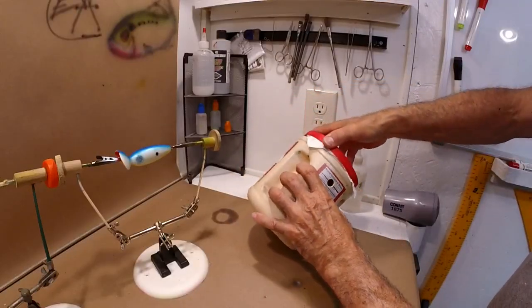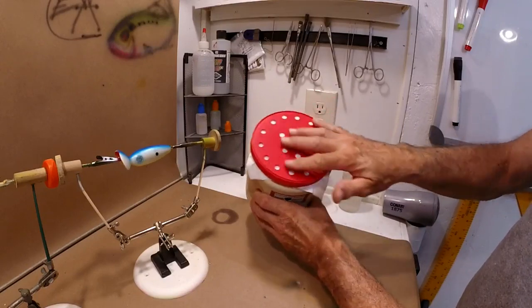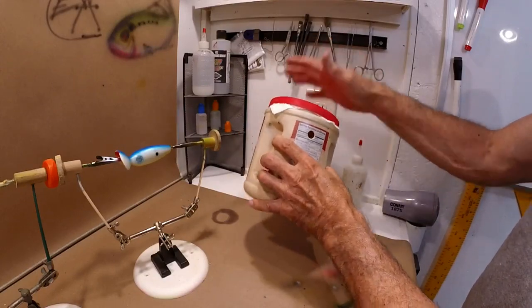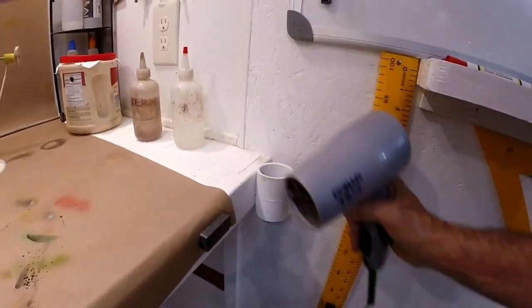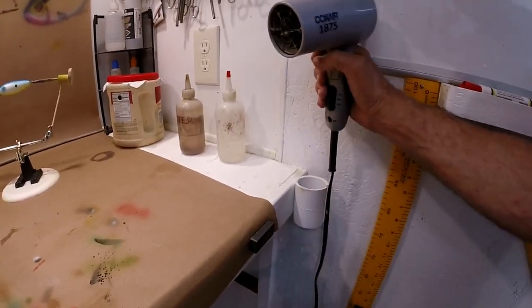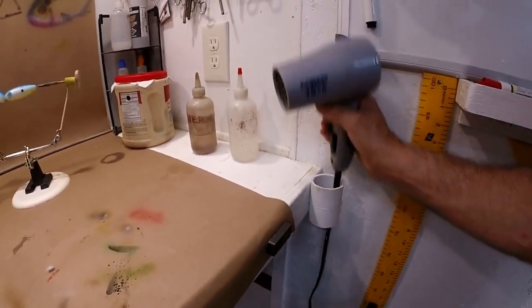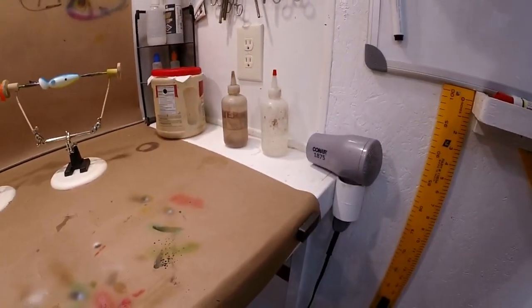Here's a little poor man's airbrush clean-out chamber. I just ported it with a bunch of holes, put a piece of paper towel in it, pop that back on there, and I got a hole in it for the airbrush. Here's another little thing I really like — this is an inch and a half PVC coupler and I just cut a slot in it and screwed it on there. This way I can just drop this on there, pull it out, use it when I want to.